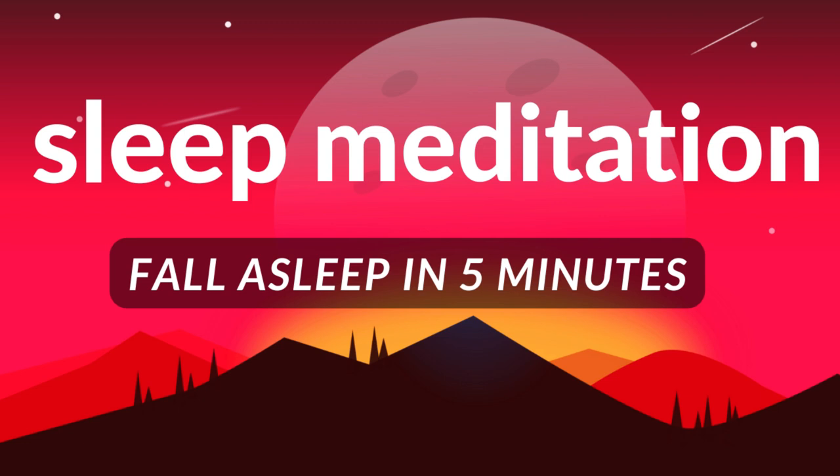Welcome to another sleep guided meditation. Go ahead and find a nice comfortable position in your bed, laying down either on your back or your side, or however feels comfortable.